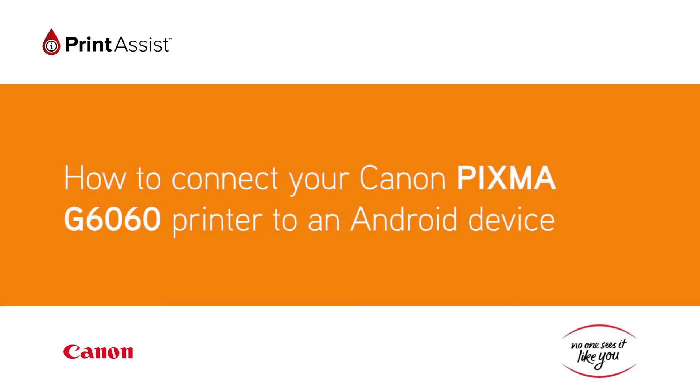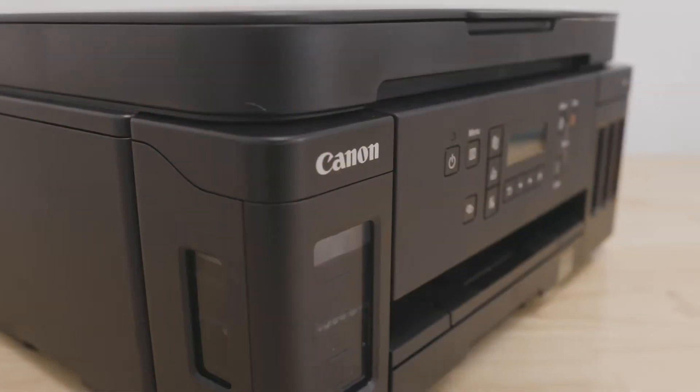In this video we'll show you how to connect your Canon PIXMA G6060 printer with an Android device.